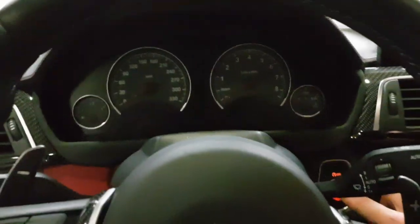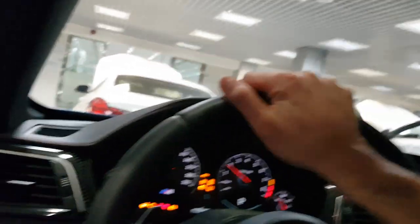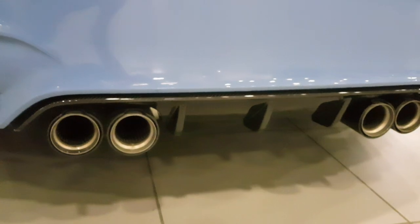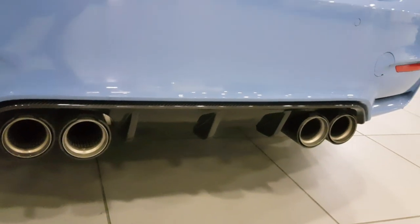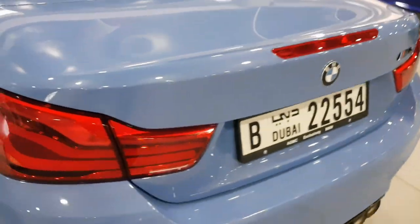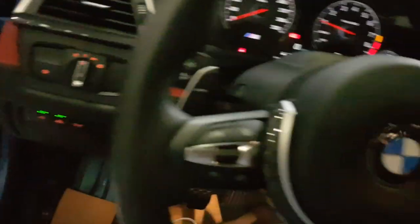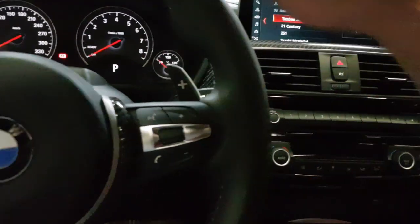Let me give you a little exhaust note clip. I'm not going to rev it here because I'm still at the dealership, but you can hear the roar — this is how the idle sounds. It's pretty loud, way louder than the stock exhaust in my opinion. This is a must-have; I wouldn't want to own this car without the M performance exhaust because it sounds terrible without it — like a Toyota Camry.